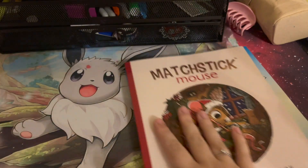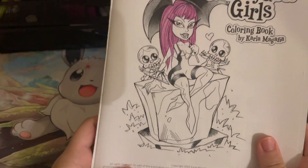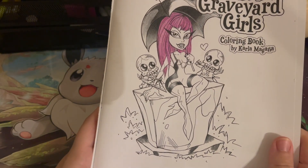I have a lot of WIPs this month. This is currently a WIP right now and I used my Polychromos for this one — that's my current WIP right now. I'm really into my pencils right now, I don't know what's going on.